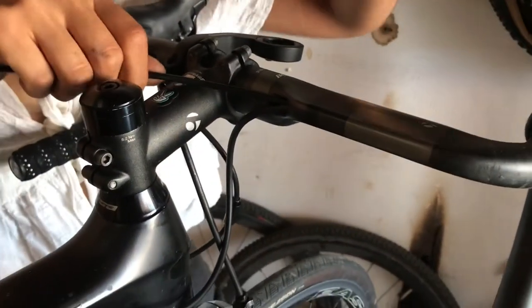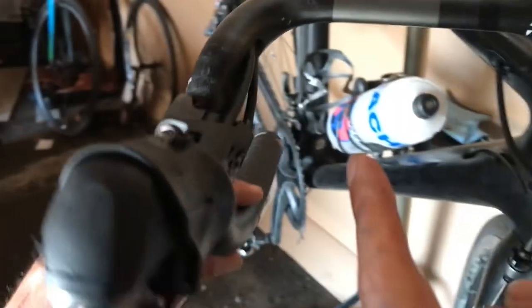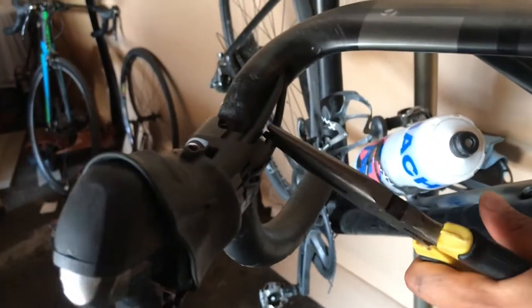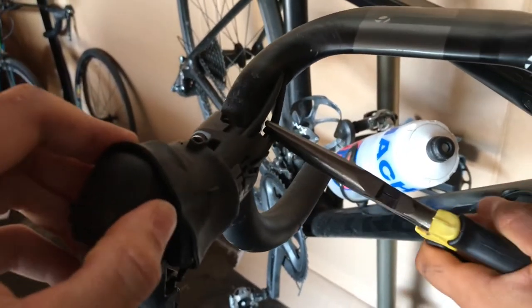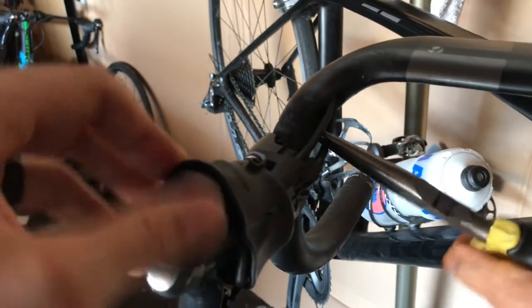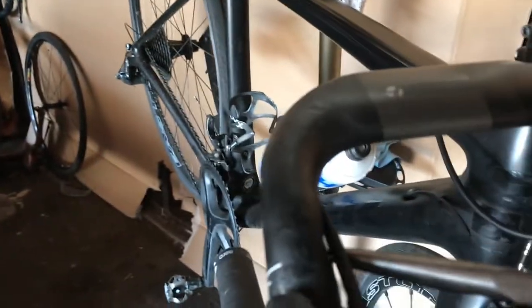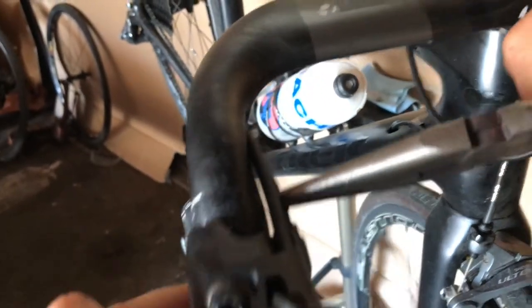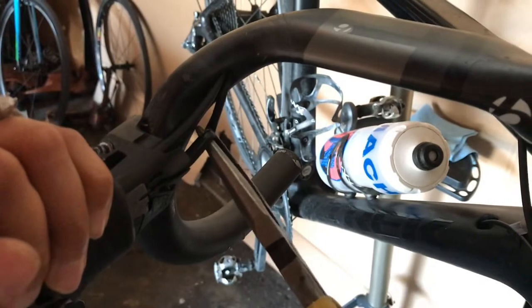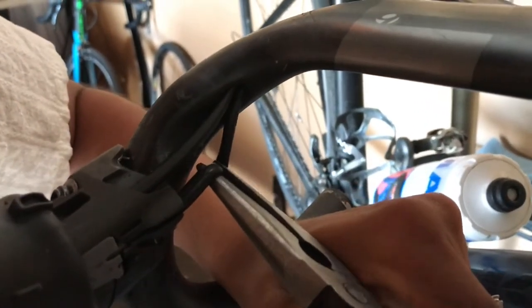Now we're gonna pull the housing out of the handlebar. You can see it's tight because it gets stuck in certain areas. One way to get it out is to grab some pliers. This is old housing so we're not gonna reuse it, so it doesn't matter if you damage it. You have to twist it to line it up - but make sure you don't scrape against your bars because these are carbon bars and you don't want to damage those.